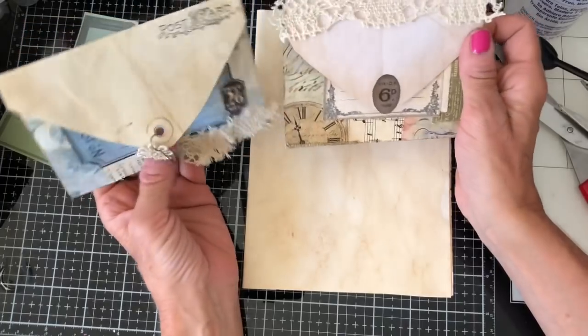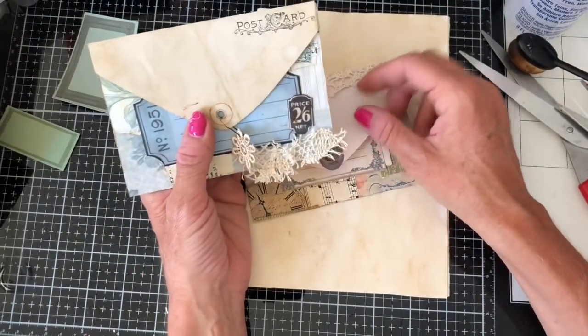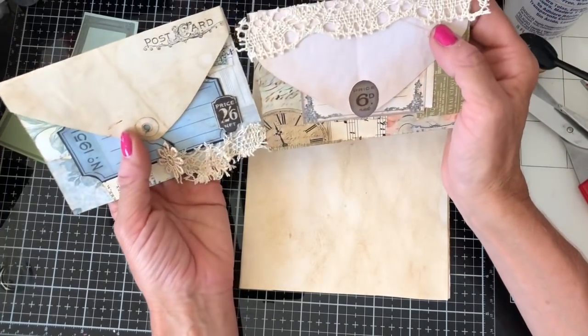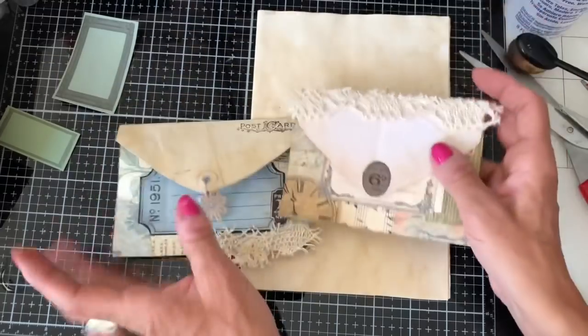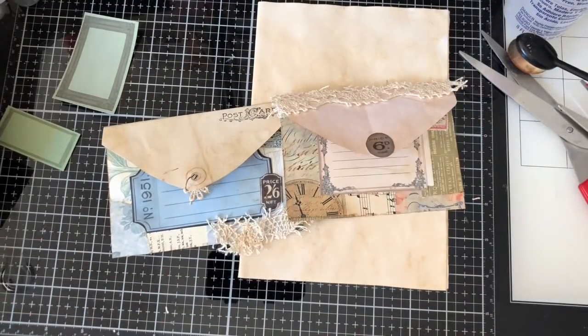And this is the other one — exactly the same. Just pop it down, got your pocket here and then your hidden pocket under there. So yeah, I just wanted to come on and share them. I thought they were a super fun thing to make and they look really, really fun in your journals. I hope that you like them and have fun if you're going to make some. I think you could do all sorts of things with these — just really fun and quick and easy to make. Thanks very much, bye!